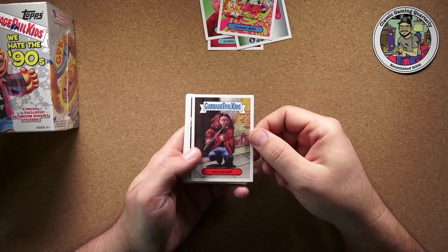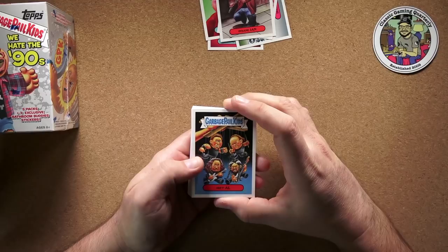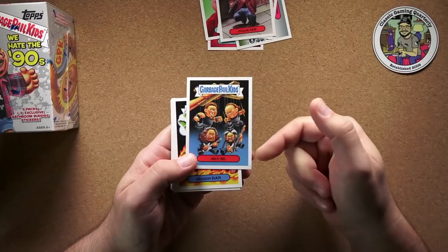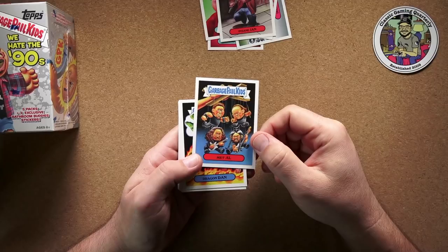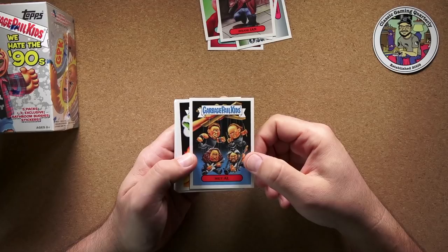These are pretty cool so far, I'm pretty impressed. Insane Ian — yeah, I don't know that one. But Met Al is obviously supposed to be Metallica. To me Rob Trujillo is still the new bassist, even though he's been in the band for like 15 years. I guess that attitude within the band is what got Jason Newstead to leave in the first place.